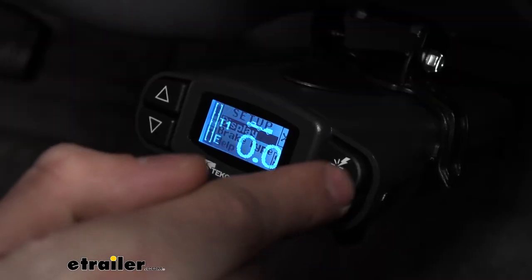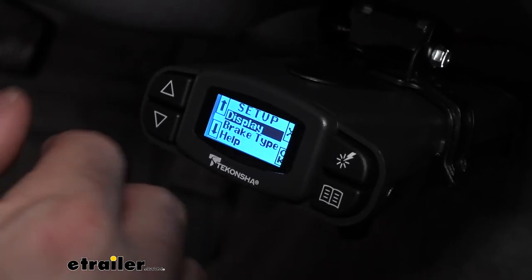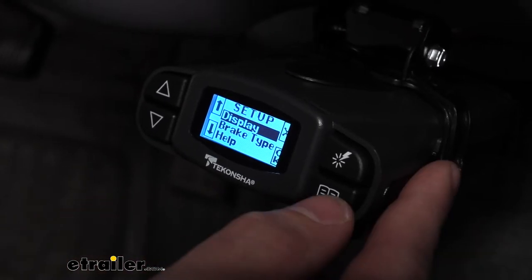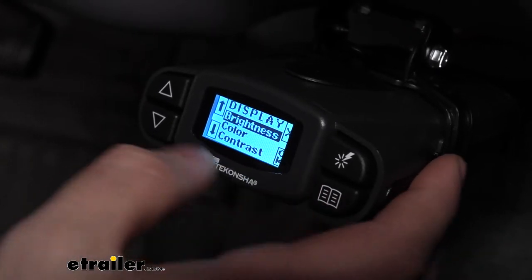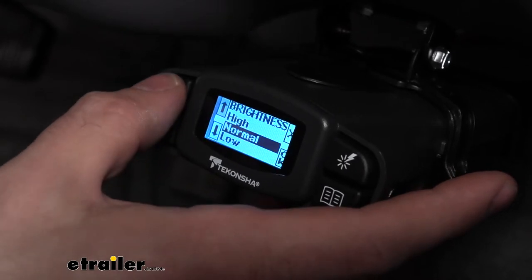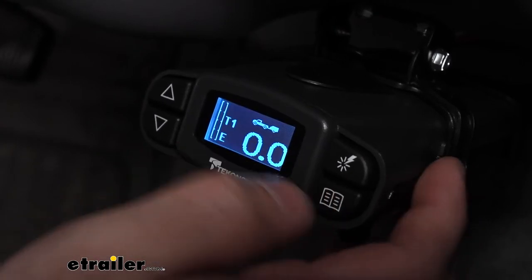We can hit our menu button here and go into the setup display. Unlike most other brake controllers, the Tekonsha Prodigy P3 offers a lot of customization. If we go into the display menu here, we can choose the brightness that we want for the controller — low, normal, or high. We can set that and then press the menu button to lock it in place.